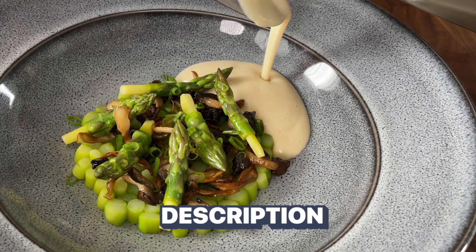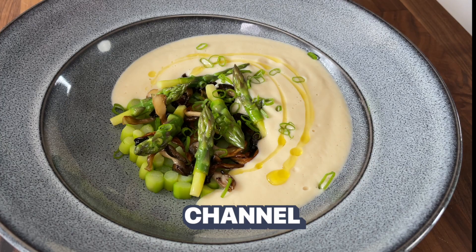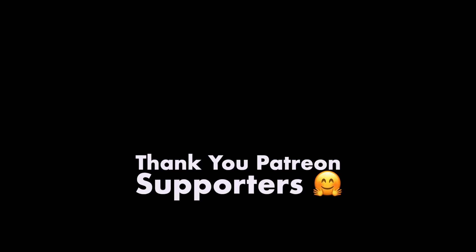You can get the recipe in the description below, and thank you so much to all of the patrons here that support the channel. I'll see you in the next one.